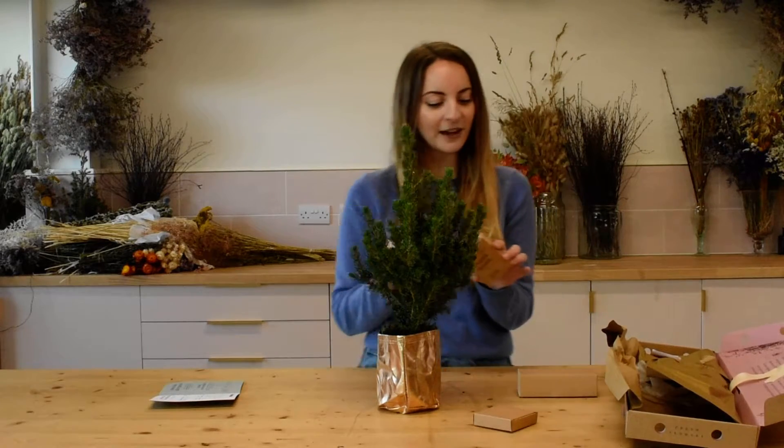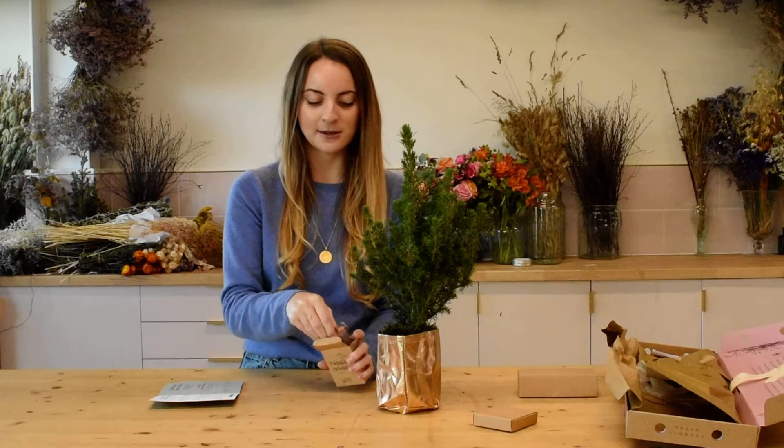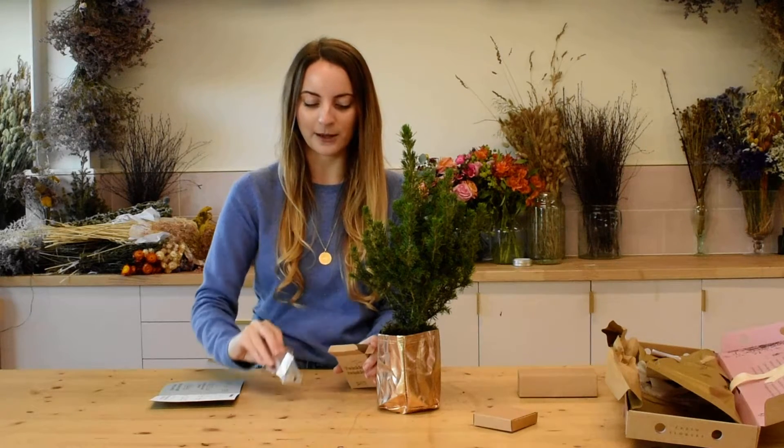First things first, we're going to start with our fairy lights, just because it's much easier if you start with those on first. When you take out your lights here, you'll see they've got a little battery pack and we send them with two batteries as well.